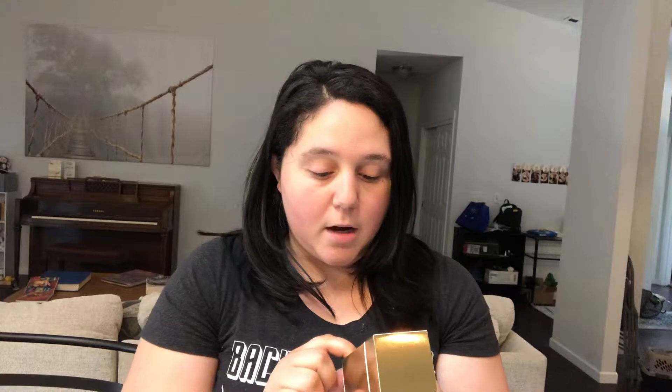Exfoliating foot mask. I am obsessed with feet — mostly mine not being gross — so I'm excited to try this. I've not tried this brand before. This is by WHISH Beauty — W-H-I-S-H — coconut milk and verbena. I bet it smells good. Let's check it out. Ooh, it smells good. I like it.